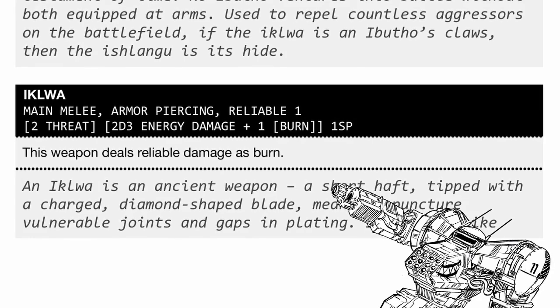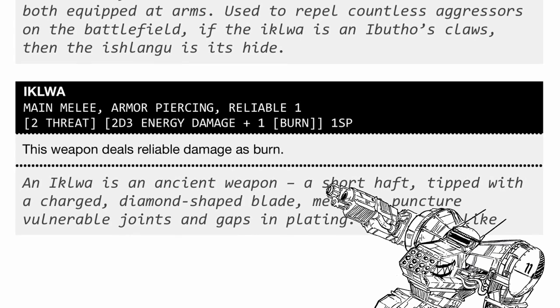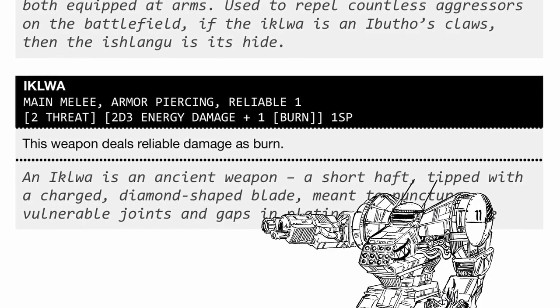Ikulway — the spear — deals weird damage too, but it has decent reach, armor piercing, and has 1 burn as reliable damage so the target will always get singed. It does cost 1 systems point too, but that seems absolutely worth it for its capability.